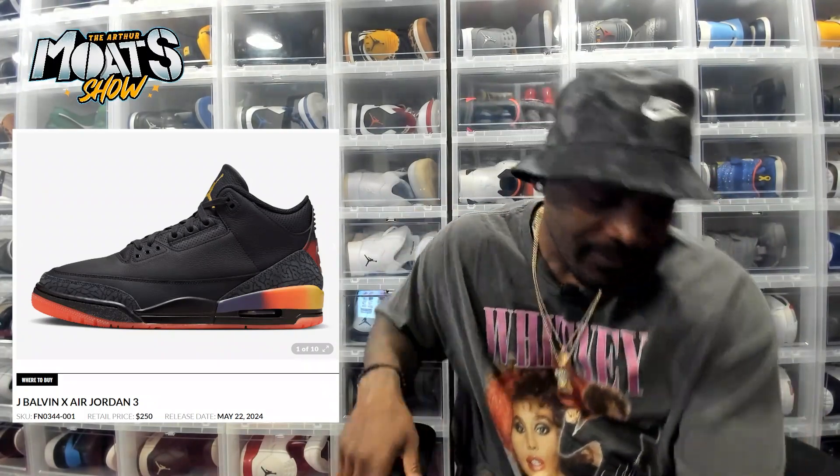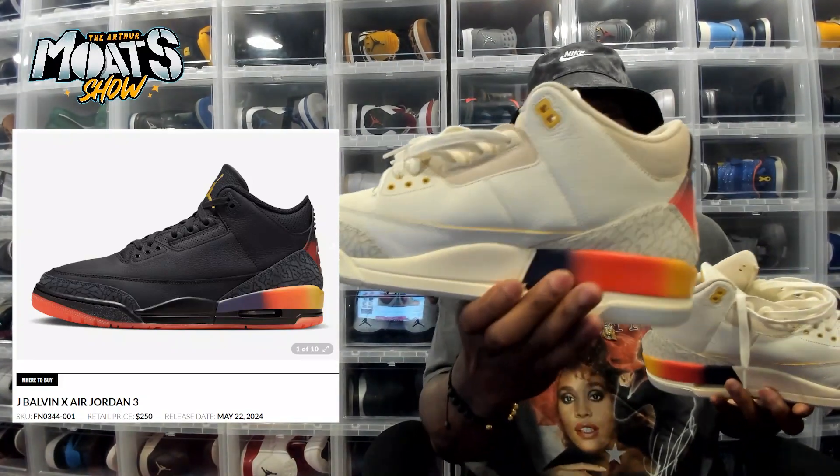For me, whenever you give me a dope Jordan 3 plus it being a collab, and then I got this cool story behind it as a father as well — I got my own little man, shout out to G Money, I obviously see him on the channel plenty of times — it's definitely something I could support and relate to. So I'm definitely going to cop them. Obviously I told you I had the Medellin Sunsets.